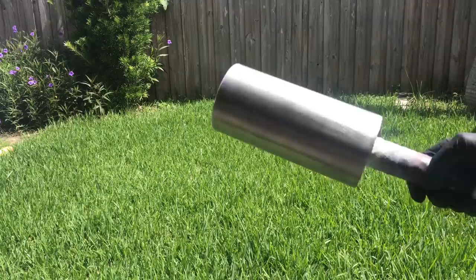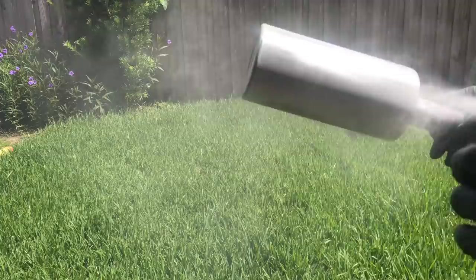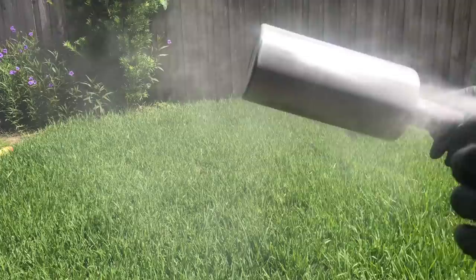Alright, let's get started with the prep of our tumbler. I already went in and sanded this tumbler, and now it's time to spray paint it. I'm using Krylon flat white.